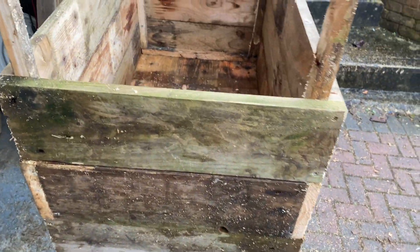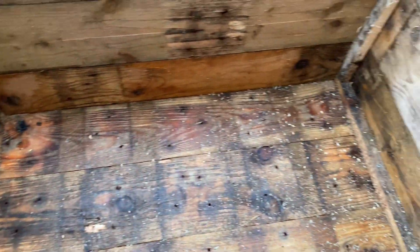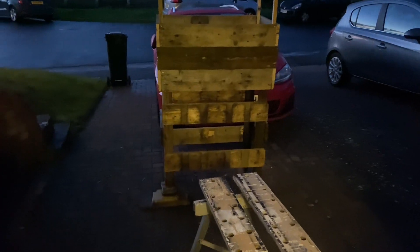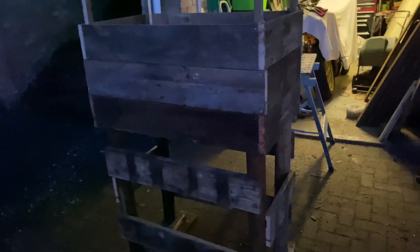There we go, starting to take shape, starting to be a box. It's getting there — it's on stilts, it's definitely taking shape.